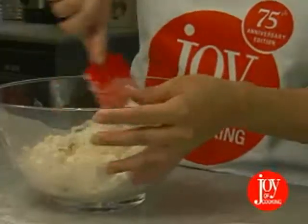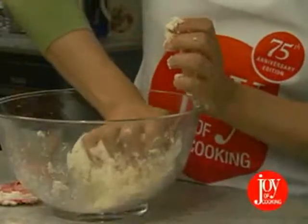If the balls stick together under pressure, you've added enough water. If not, add another tablespoon or two of ice water and try again. This looks good. Press down until everything sticks together.